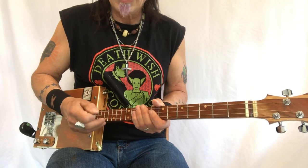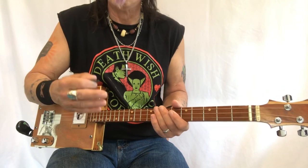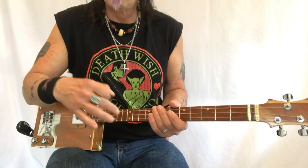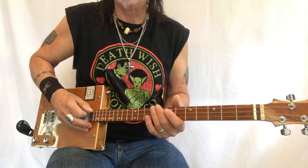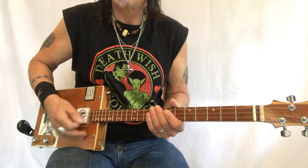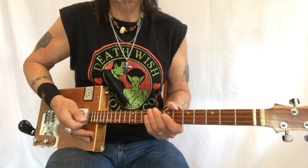So this thing has a drum beat where it's a boom, ch, boom, ch, boom, ch. And what I like to do with that is...